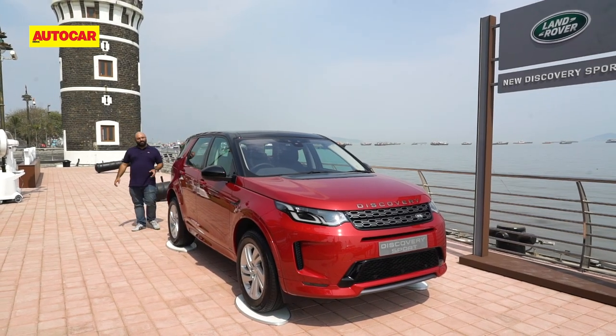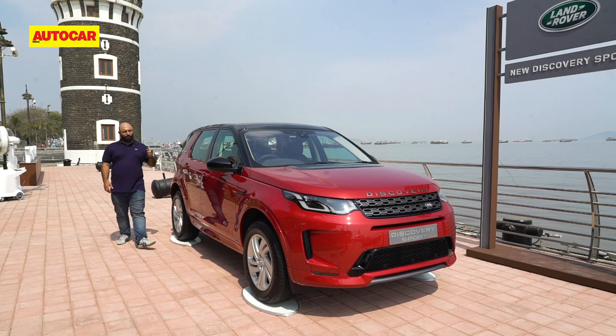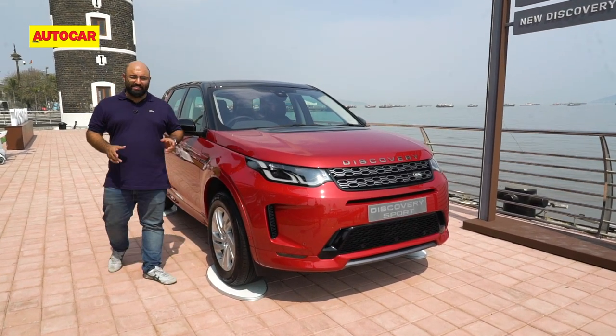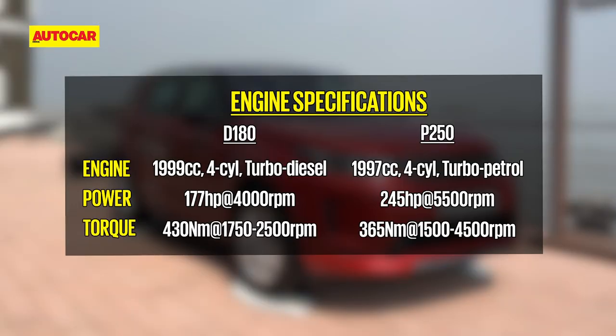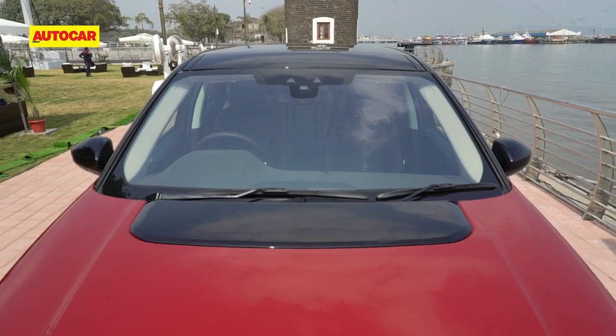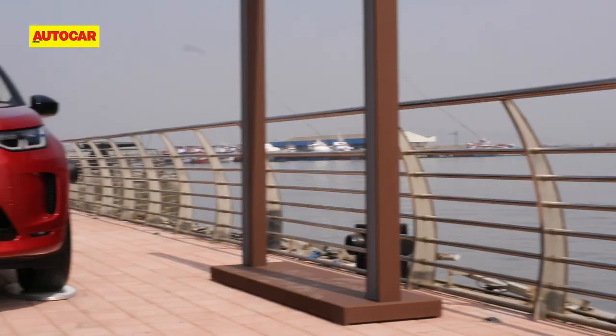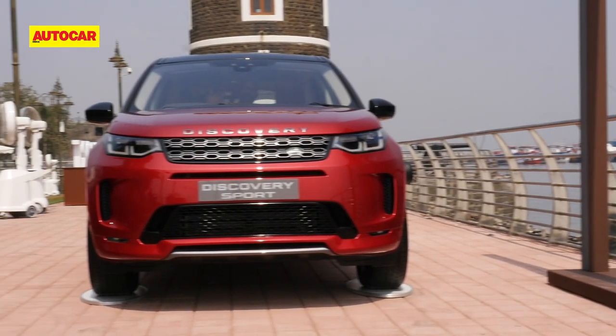It's not just platform changes — there's also an update under the bonnet. All Discovery Sport models, petrol and diesel, are now BS6 compliant. This car here is the 2.0L diesel called the D180, making 177 horsepower and 430 Nm of torque, while the 2.0L petrol called the P250 will make 245 horsepower and 365 Nm of torque. The petrol motor will also be paired to a 48V mild hybrid system, and both engines from the Ingenium family will be mated to a nine-speed automatic with all-wheel drive.